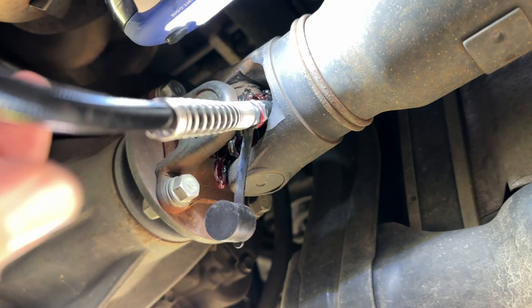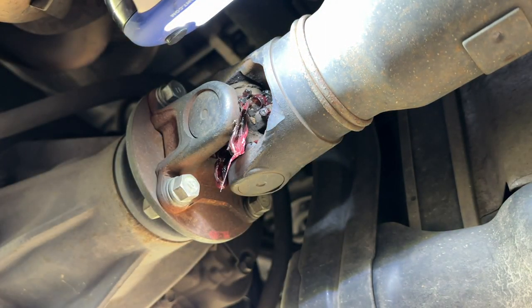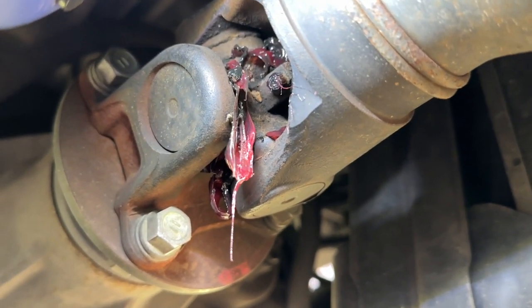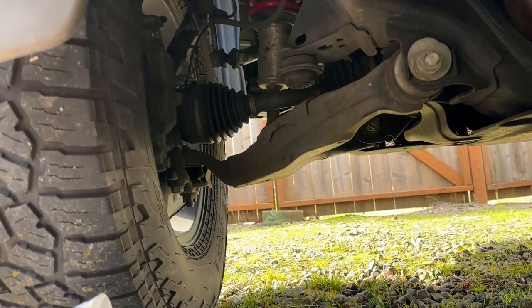That was nine pumps — probably more than needed, but I wanted to get to the point where I started seeing clean grease come out. You can see all the black old grease, and then all the new red grease coming in. Going to wipe this up so it doesn't fling around, then we'll move to the front.